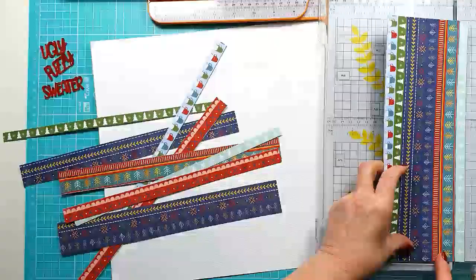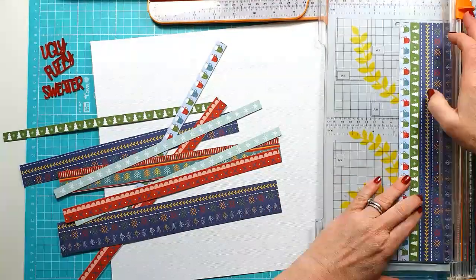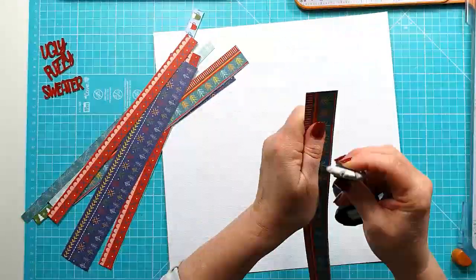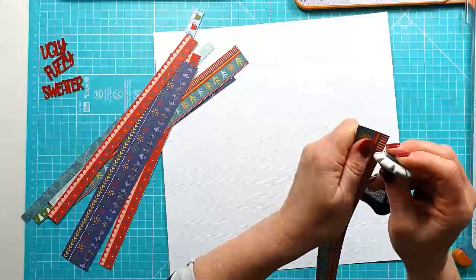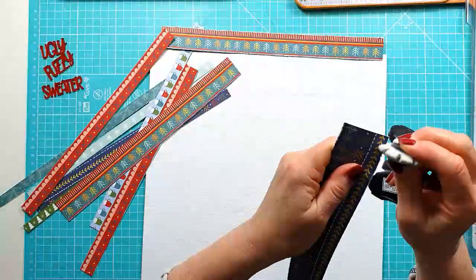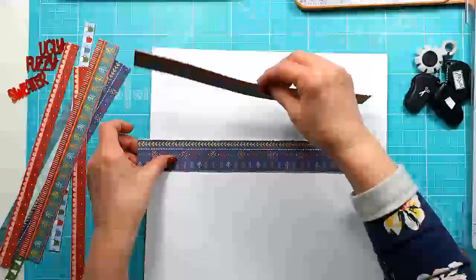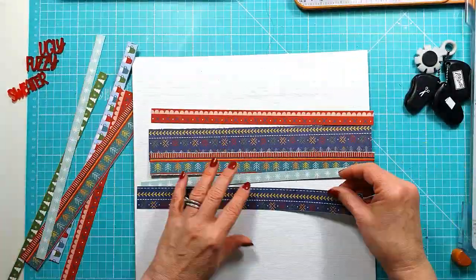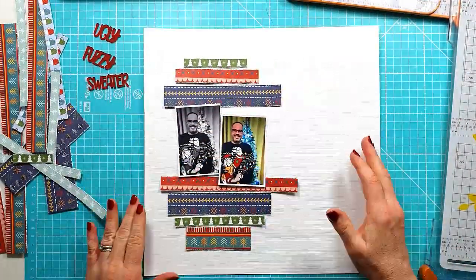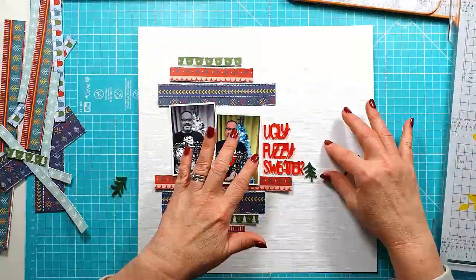I'm just cutting this down into strips because the idea is I'm going to use strips down the layout as a background focus behind my two photos. Like always, I'm just distressing all of the edges on each of the strips and then I'm going to play around and decide how they're all going to sit. I'm effectively going to have strips above the photos and strips below, and I'm just looking at where I'm going to add the perspective.